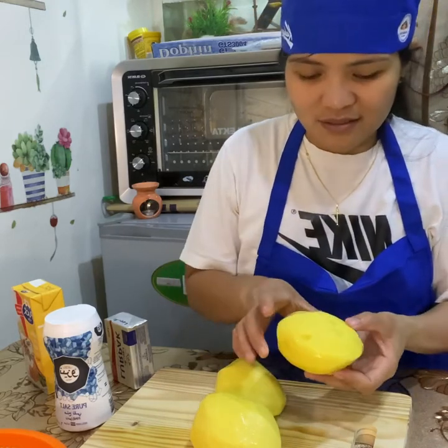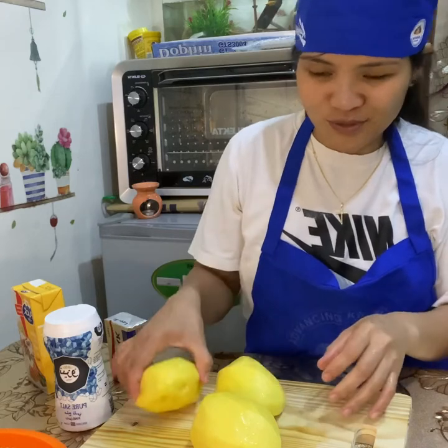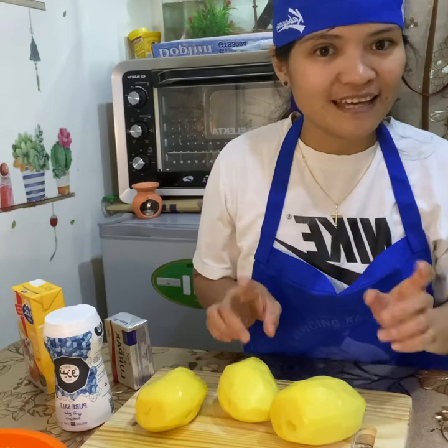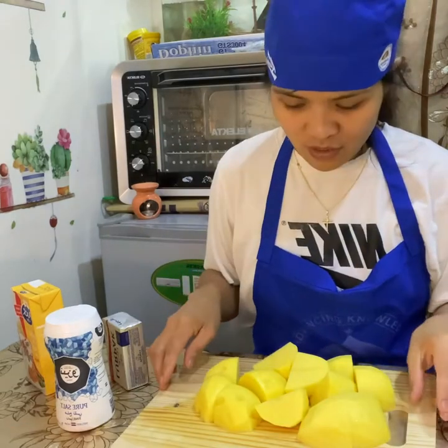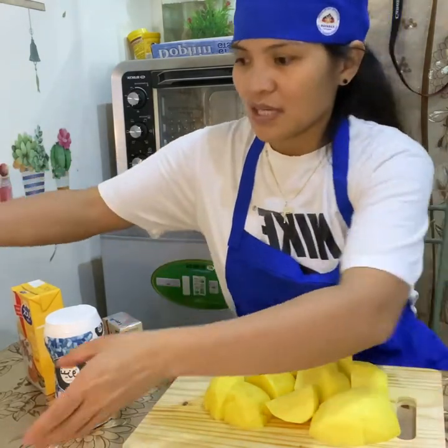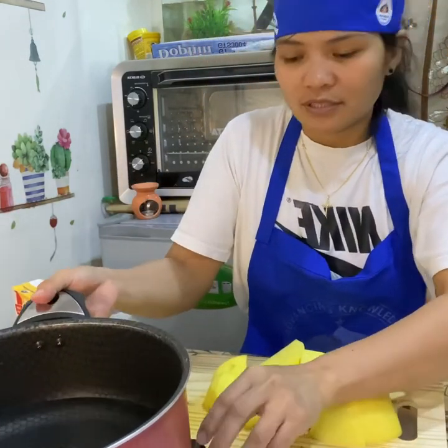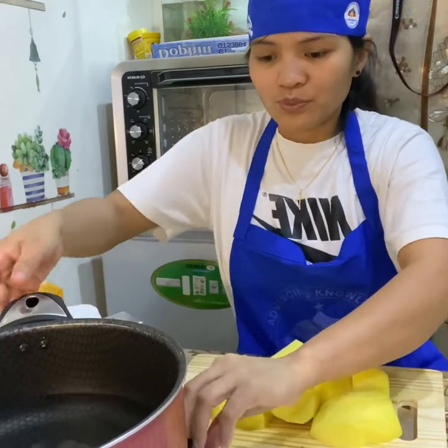I will cut these potatoes and then boil them. I'm now done with cutting the potatoes and preparing my pot and water to boil.